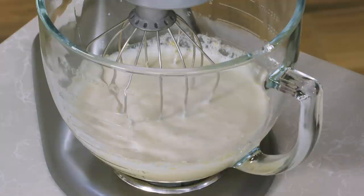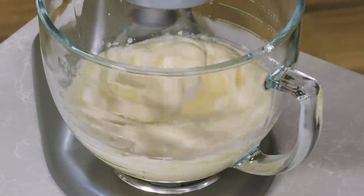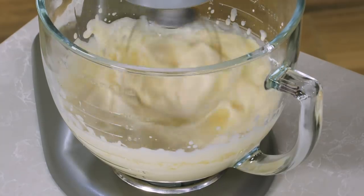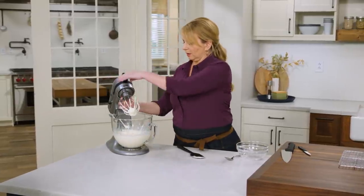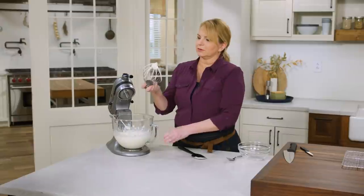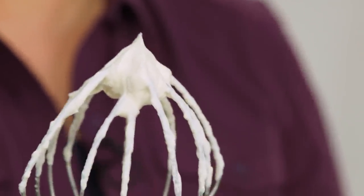Now that the malted milk powder is incorporated into the cream, I'm going to increase the speed of my mixer to high and let it go for about one to three minutes, looking for stiff peaks. The whipped cream is standing proud — that is stiff peaks, and this is ready to serve.